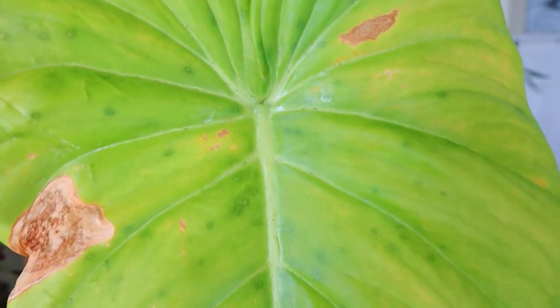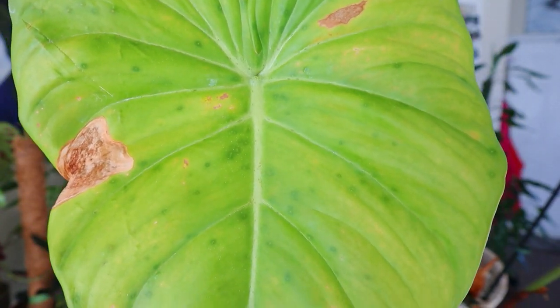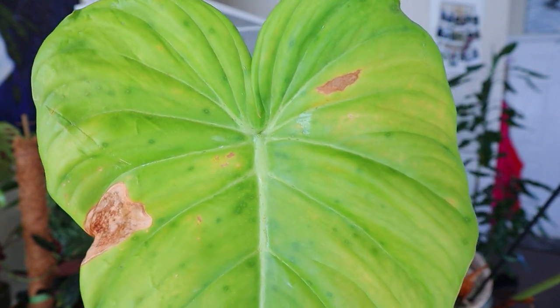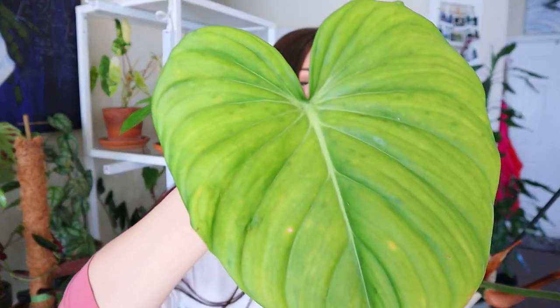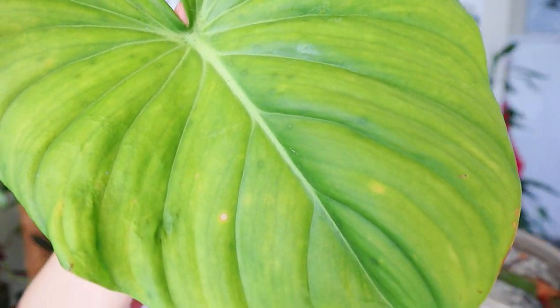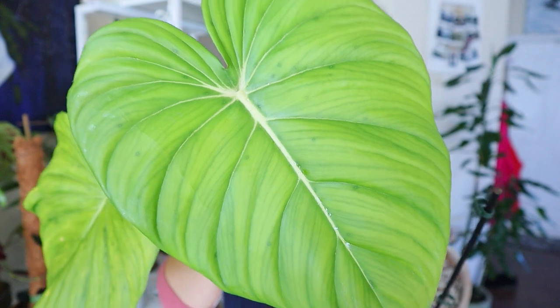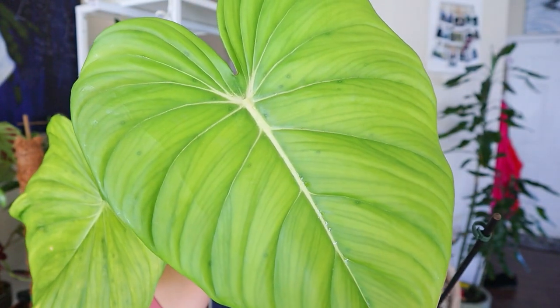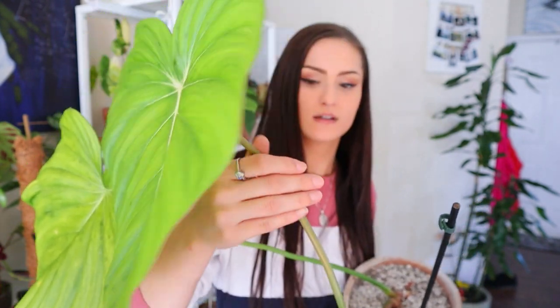I almost forgot to show you my philodendron pastazanum. You can see that thrip damage — look how horrible that was. This one got hit the worst, but that systemic insecticide I used really did work. There's another leaf that was pretty badly damaged but not too bad. Just like the philodendron gloriosum, look at that new leaf — thank god the thrips have not had a chance to attack this one because it is just gorgeous.